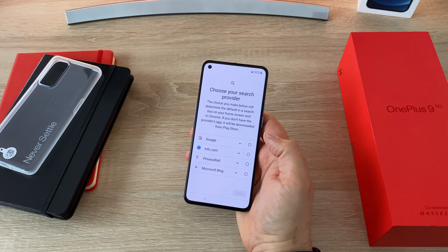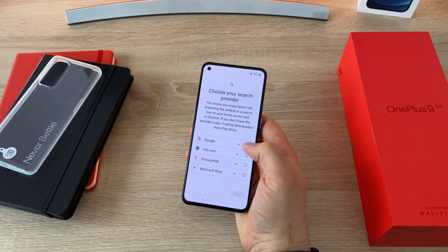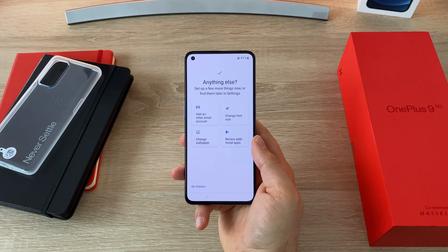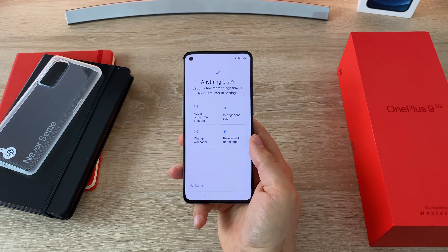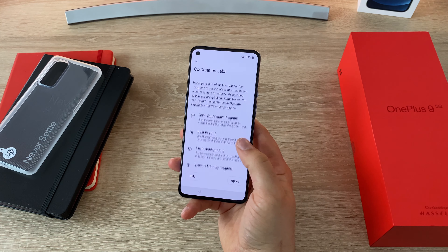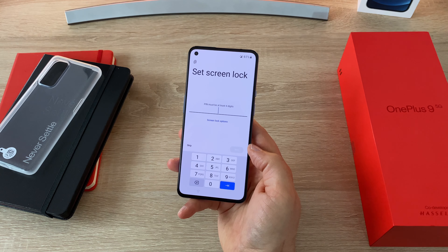The next option is to choose your search provider. Here in the UK and throughout Europe it's no longer obligatory to have one set as default — you have to choose yourself. It then moves on to adding another email account, changing the font size, accessibility options, changing your wallpaper, reviewing additional apps and co-creation labs settings.